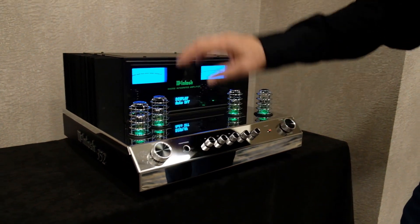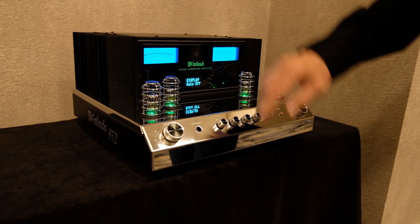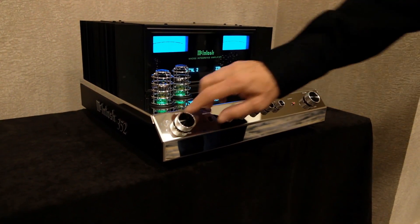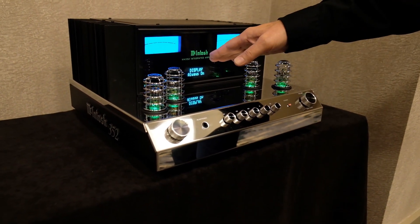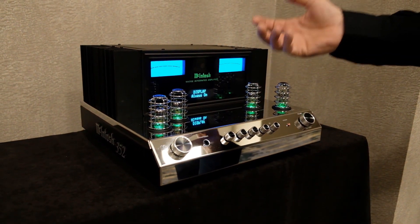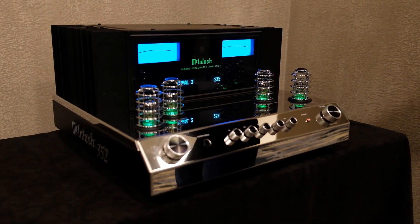What was the power per channel again? 200 watts into eight ohms, 350 into four. Display auto-off — that's on right now. When I shut that off, after 30 seconds the display goes out. Anytime you give it a remote control command or turn a knob, it pops back on to show you what you're doing.